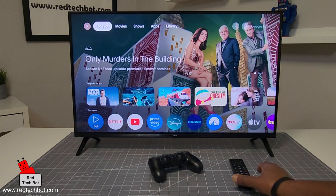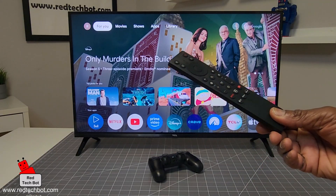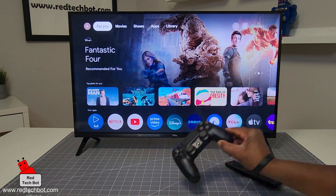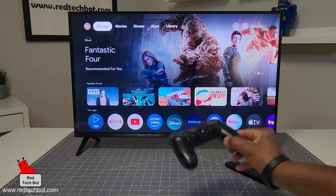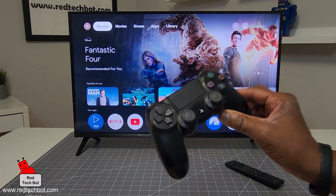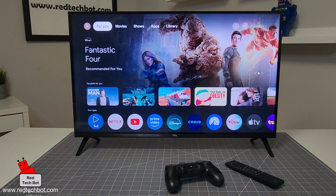You can play some of these games with a remote, but the experience is not the same as if you're playing with one of these. So in this demo I'm going to be using a PS4 controller, because this is a Bluetooth controller. And here's how you do it.